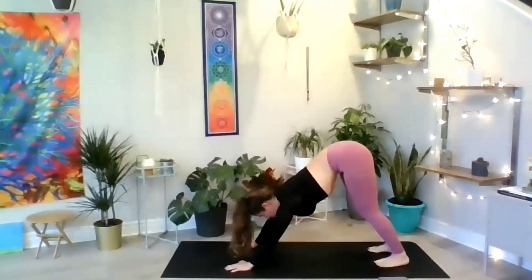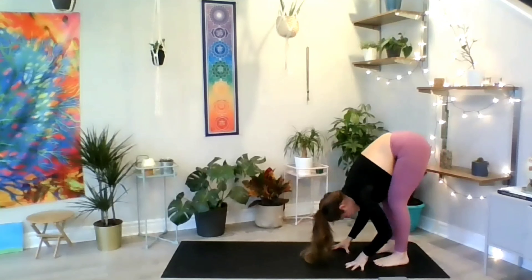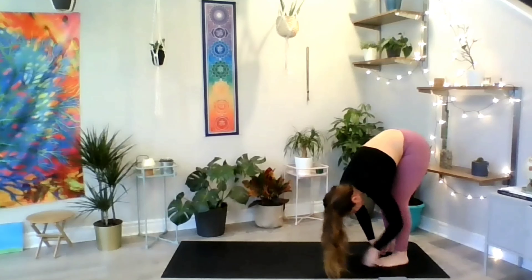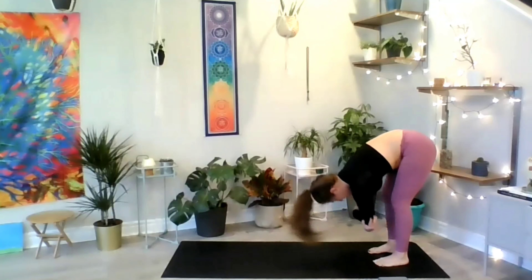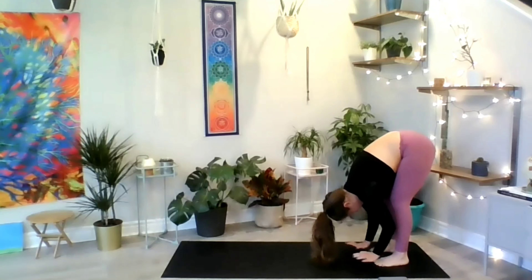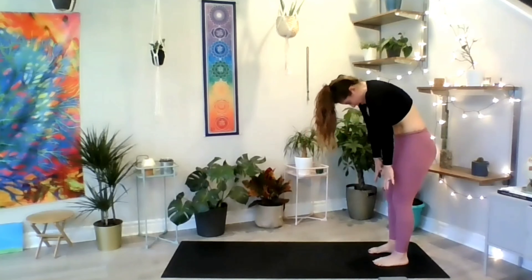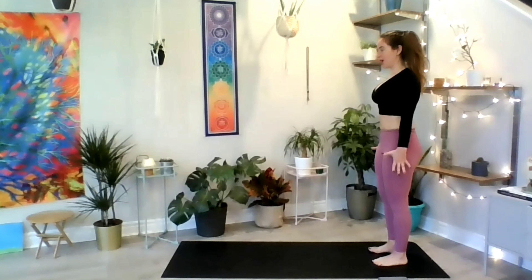Inhale one more time and exhale to start walking your hands towards your feet and dangle like a rag doll. Let your arms pull naturally, or hold on to your elbows with opposite hands. Relax your neck and start saying yes and no with your head. Complete one more cycle of breath. When you're ready, start to lift vertebrae by vertebrae to stand in mountain pose. Your head is the last thing that lifts. Roll your shoulders back and down, shoot energy from your fingertips towards the ground and breathe.